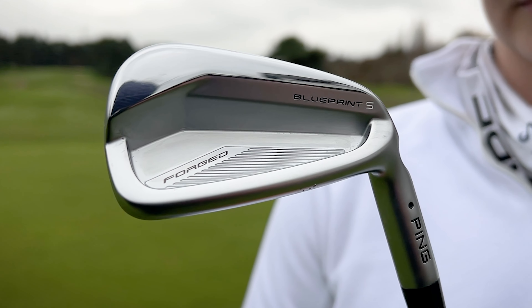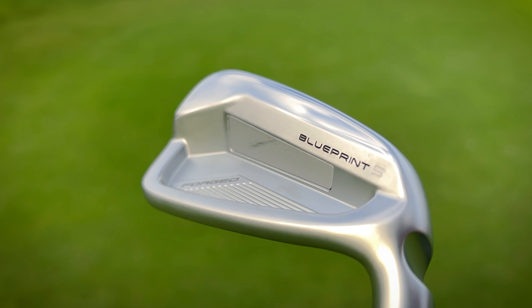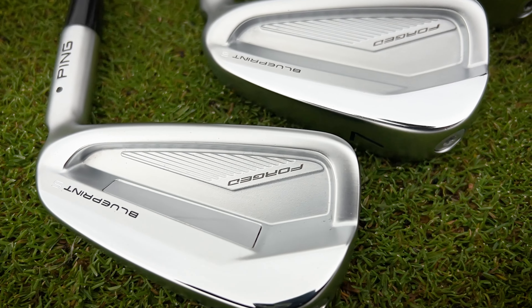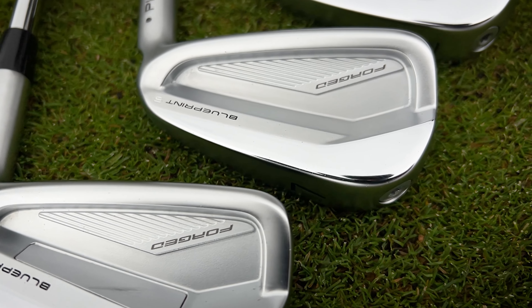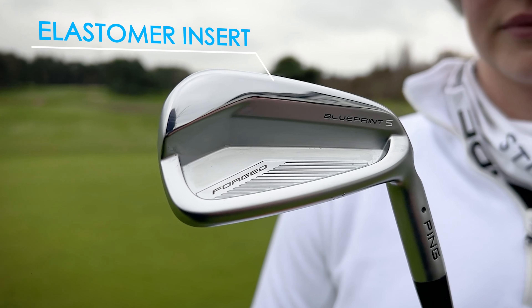We have a precision pocket forging that you can only see in the three, four, and five irons. What Ping have done is invented this pocket to essentially save 10 grams of weight that can then be redistributed across the rest of the club head to increase the MOI and make it a little bit more forgiving — which even the best tour players still want in the three, four, and five iron, them being that little bit harder to hit. The pocket also has an elastomer insert, which just helps to ensure the sound and feel that we would expect in a forged player's iron.